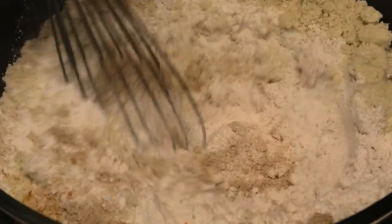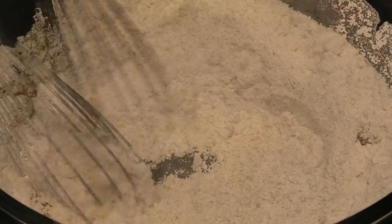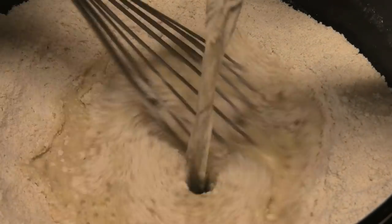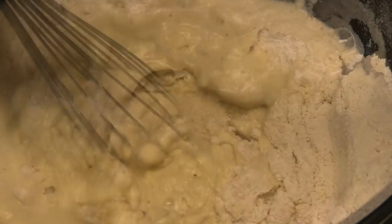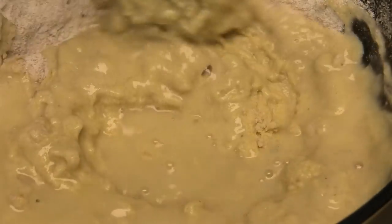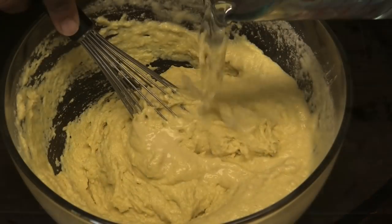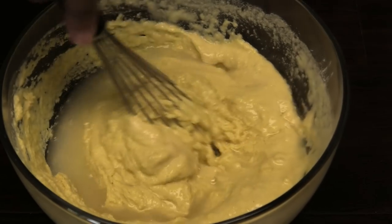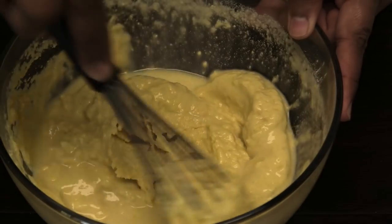We're gonna mix these ingredients to bring it all together. Once it's mixed, go in with lukewarm water. This does call for a lot of water, so continue adding until you have a thin paste. I used two cups, but as you're mixing you'll know if it's too thick because you want a soft consistency.